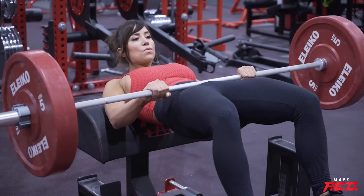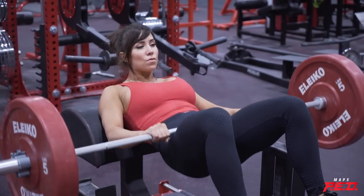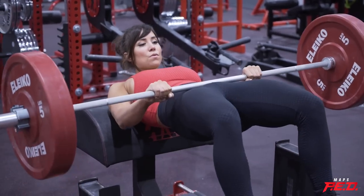The next exercise with good carryover to the deadlift is the hip thrust — hip thrust heavy once a week. Here's what the week looks like: beginning of the week, heavy squat session; then heavy deadlift session; end of the week, heavy hip thrust session. The hip thrust has really good carryover, especially for that lockout extension of the hips at the top. That's just three days a week of heavy compound lifts.